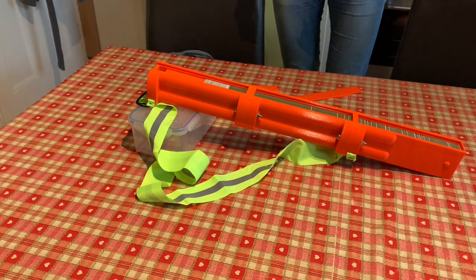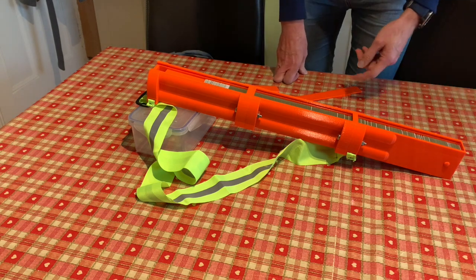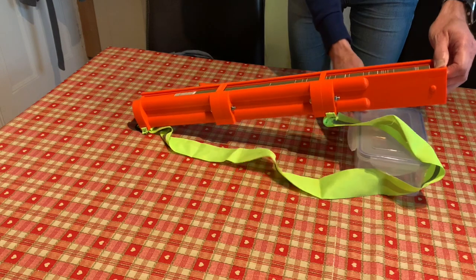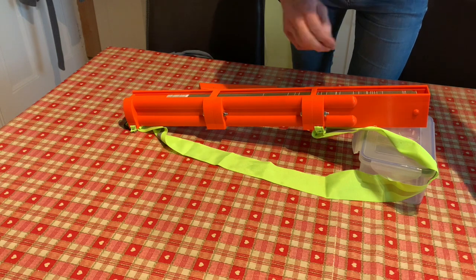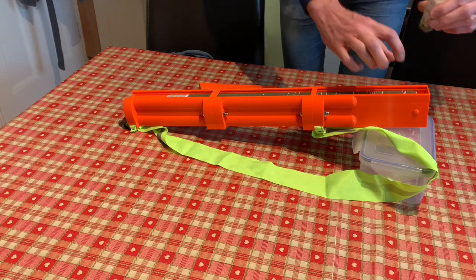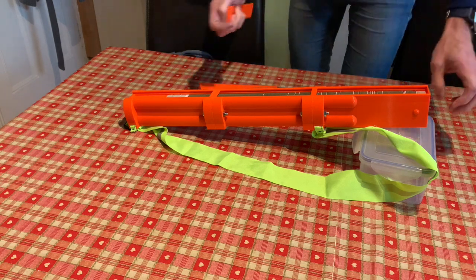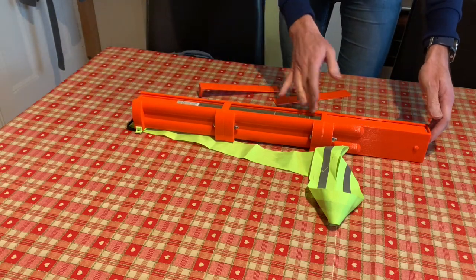Now the inside of this dispenser is exposed. In order to reload the dispenser I need to push all the tokens up to that end and incline it in the other direction, so all the tokens are being forced that way. Then I can take my used tokens — the ones I've dispensed — and reinsert them at the front of the stack. When you put all the tokens in like that, it's finished.